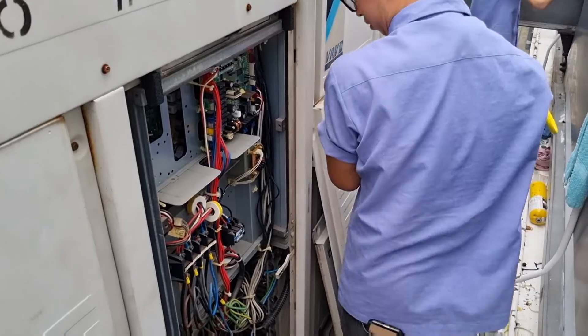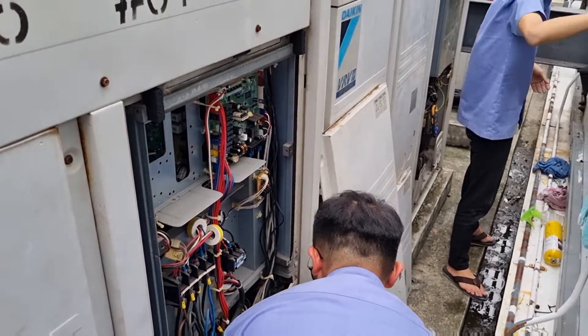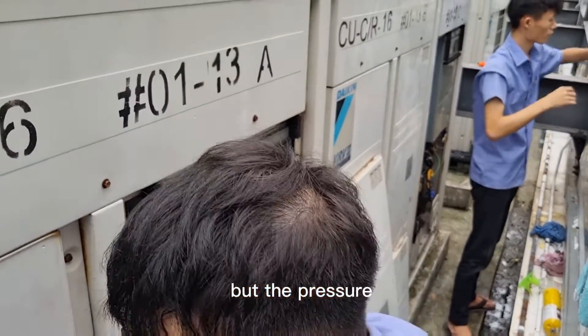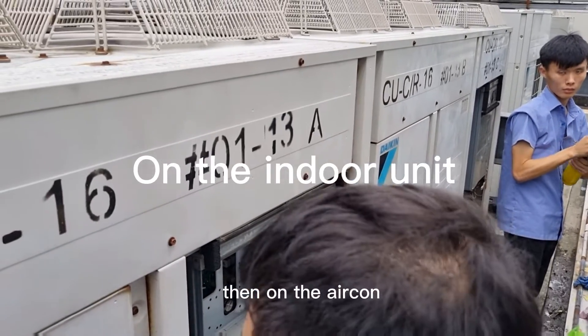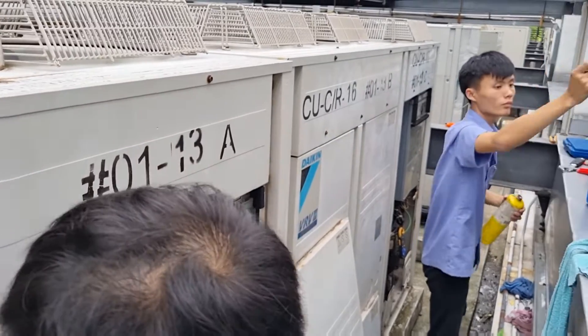This is just a method to test first. But for the pressure, you must wait until the shop opens. Then turn off the aircon indoor unit and check the gas pressure again, to complete the job.